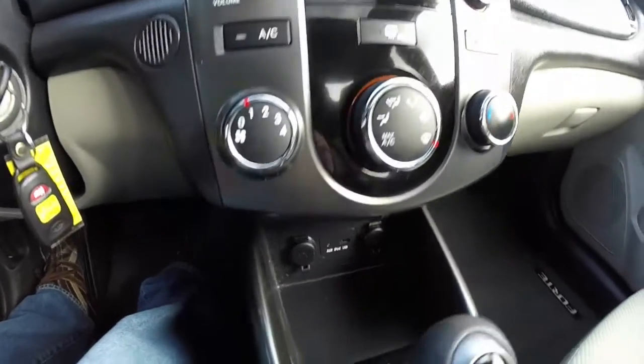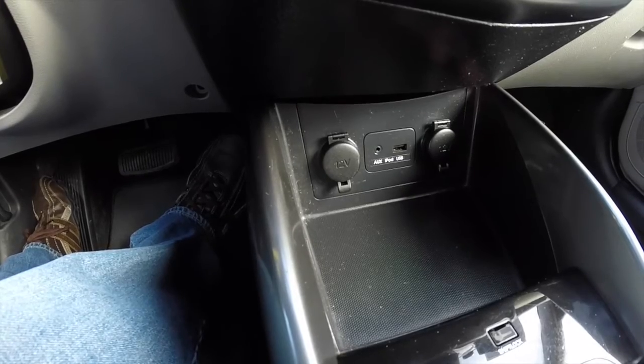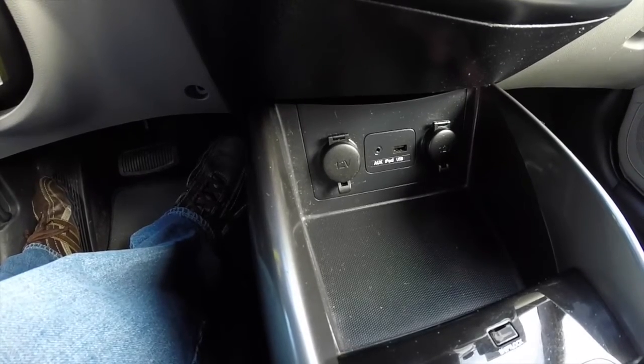Climate control. And then below you have two 12-volt power points, an auxiliary port, and an iPod USB power port.